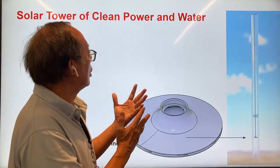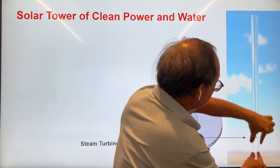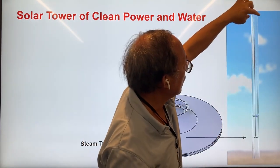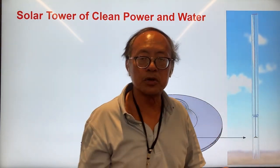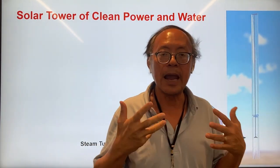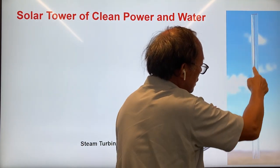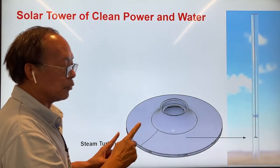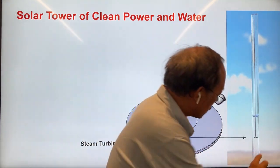Here's how the water column in the center works. We call it the solar tower of clean power and water. It consists of several concentric cylinders, the outermost being a glass cylinder about 40 centimeters in diameter. It allows sunlight focused by the reflective mirror to reach the water column. In order for the water to absorb the sunlight, we put some metallic strips close to the surface to absorb the energy of the sunlight and heat up the water directly. Steam is generated at the top and goes down this metal tube to drive a turbine. This is my steam turbine that generates electricity. A chamber then allows the steam to condense so you can collect fresh water at the very bottom.